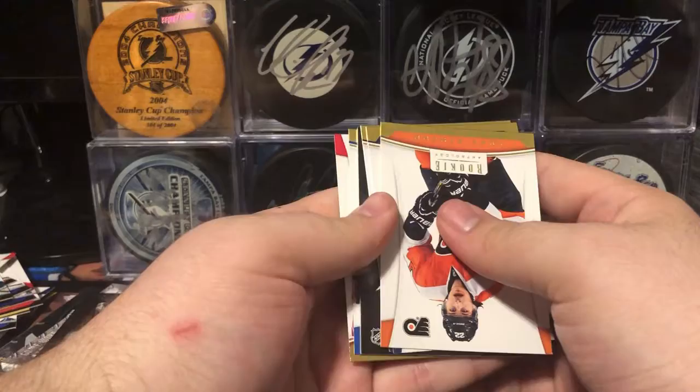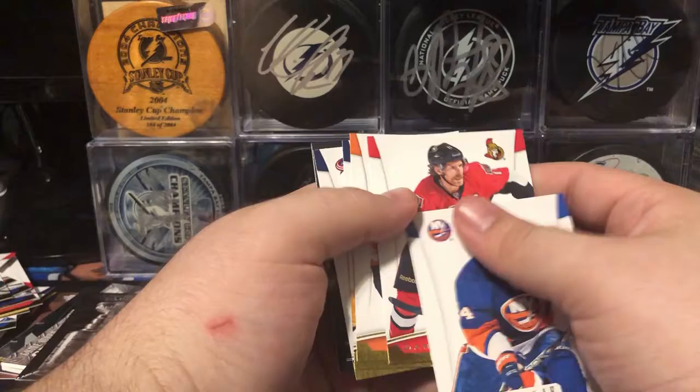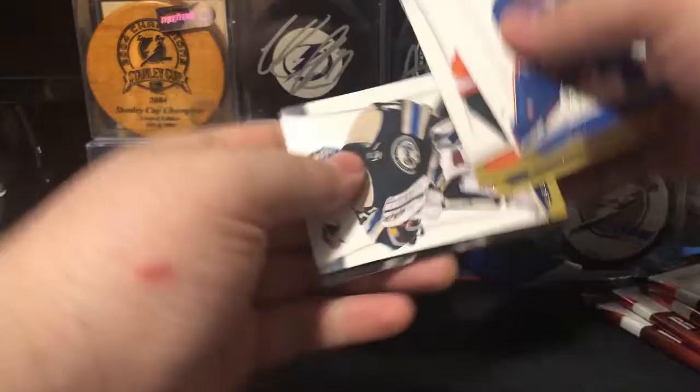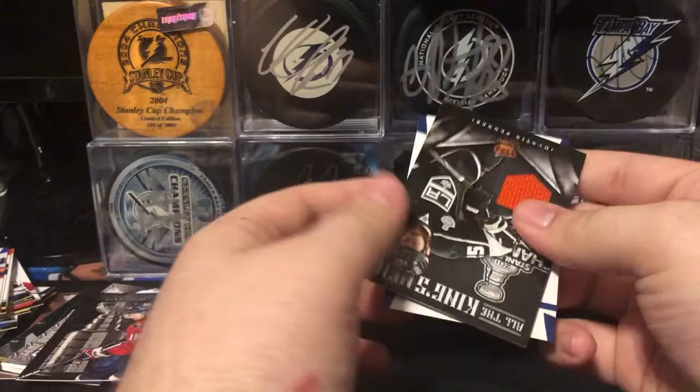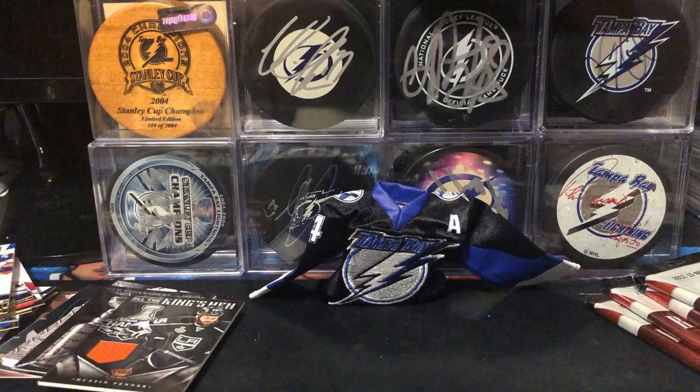Looks like we got something else here. We have Brad Boyes, Daniel Alfredsson, Luke Schenn, Shea Weber, Sergei Bobrovsky. And our hit is on the other side — it is an All the King's Men jersey card of Dustin Penner, the big orange swatch on the LA Kings.